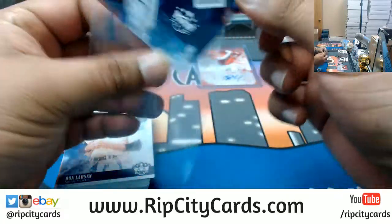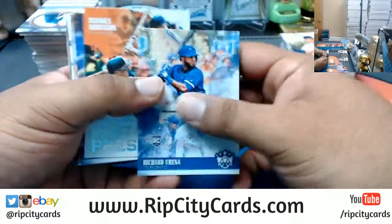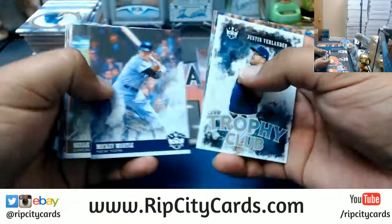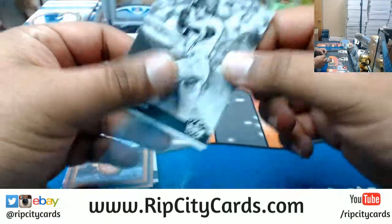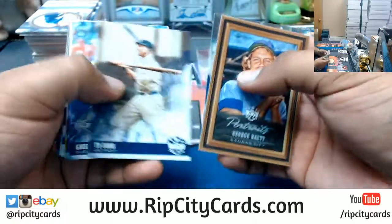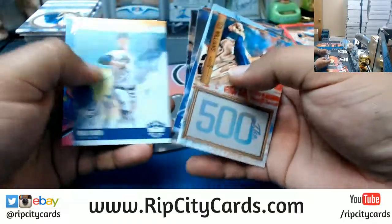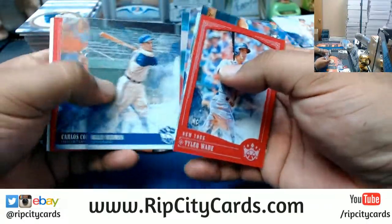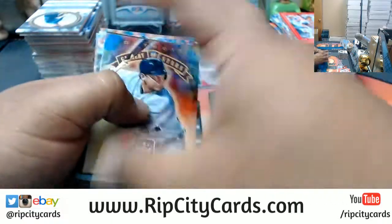Greg Bird relic for the Yankees. Clint Frazier, Yankees, black and white. One door. That's one box down.